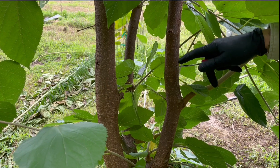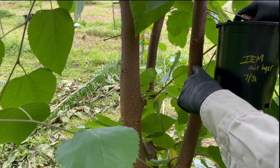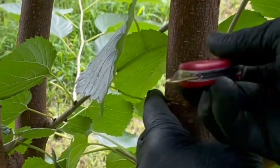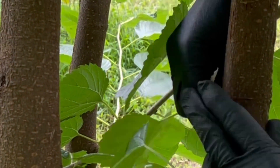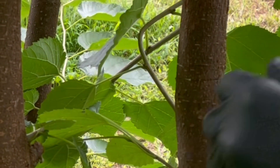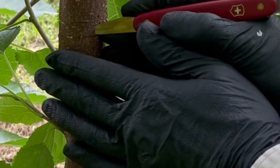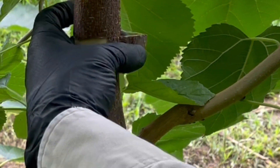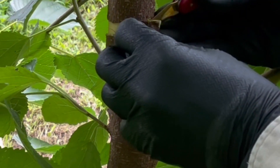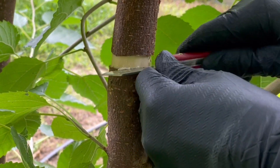We're going to go ahead and girdle this trunk here. The container's going to sit right about there, so about midway we'll make our cut. We'll use our bark lifter.